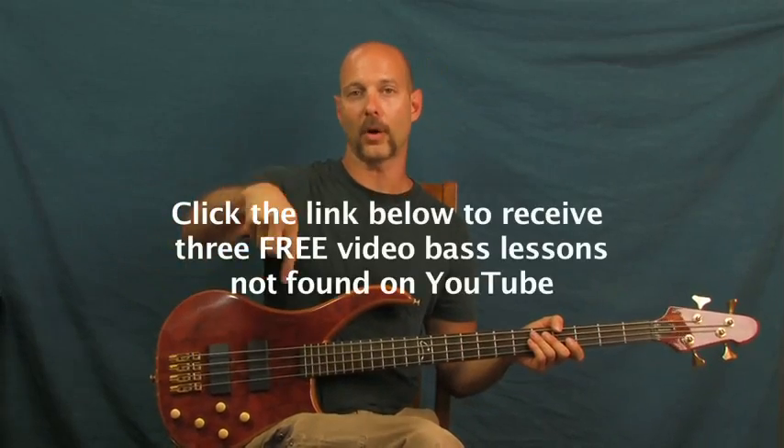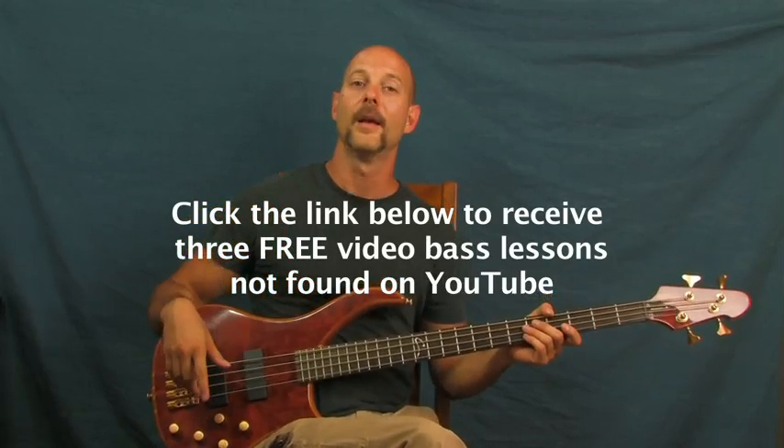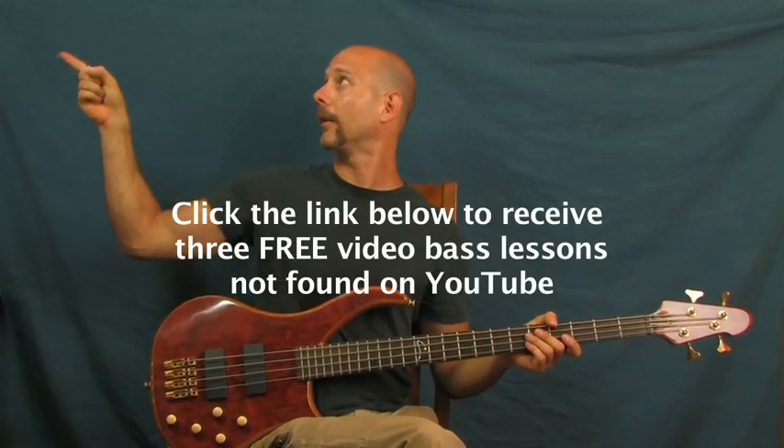Got some World of Warcraft pumping out for you right there! Don't forget you can click on my little bass tutorials right down there if you want bass lessons that are not on YouTube at all — they're free. You can also subscribe to Finbar Bass for more song tutorials, probably some more Warcraft stuff coming your way. Have fun with that one!